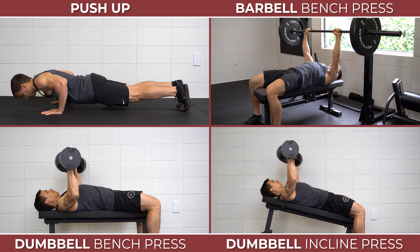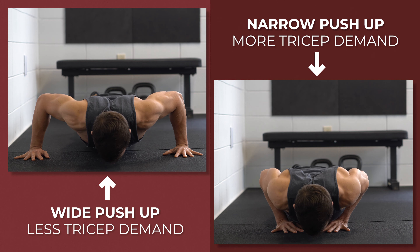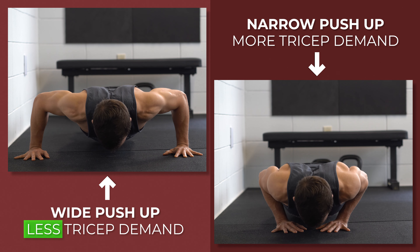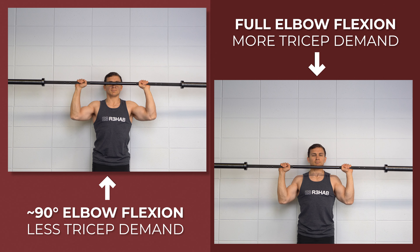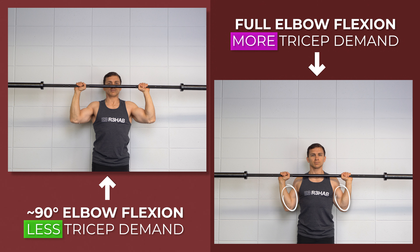Horizontal pressing can include any type of push-up, bench press, dumbbell press, machine press, or even incline options. If your symptoms are exactly the same regardless of the movement, you can try to modify your technique to reduce the demand on your triceps. For example, a wider push-up or bench press will likely challenge the triceps less than a very narrow push-up or bench press. For an overhead press, you can shorten the range of motion — bringing the bar all the way down where your elbows are maximally flexed places more load on the triceps than limiting the movement to about 90 degrees of elbow flexion.